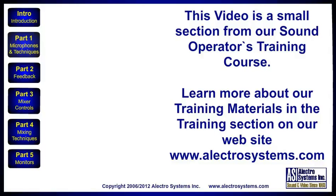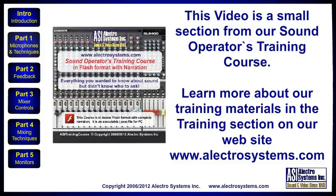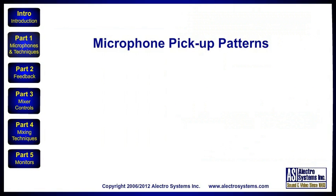This video is a small section from our Sound Operators training course. The course covers all aspects of sound operation in an audio video format. Learn more about our training materials in the training section on our website www.electrosystems.com. This video provides an introduction to microphone pickup patterns.